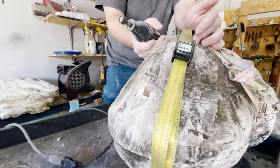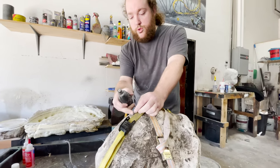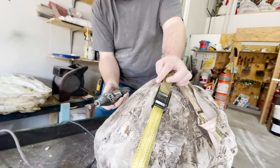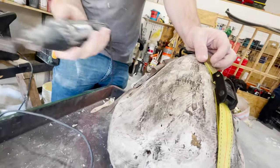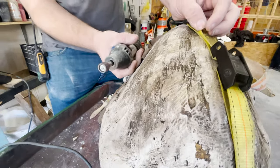We strapped it together to try and hold it as tightly as possible, and now we'll Dremel lines along the edges of the cracks, and then use five-minute epoxy to try and hold it all together and save the mold the best we can.